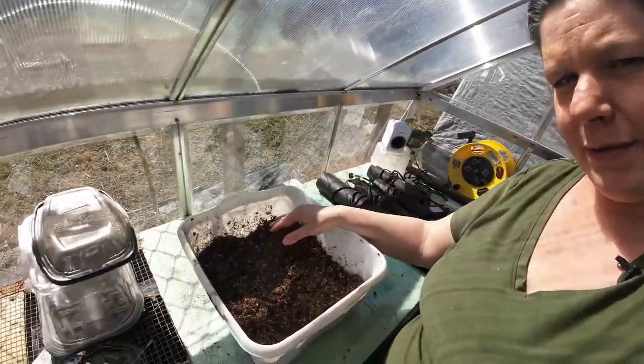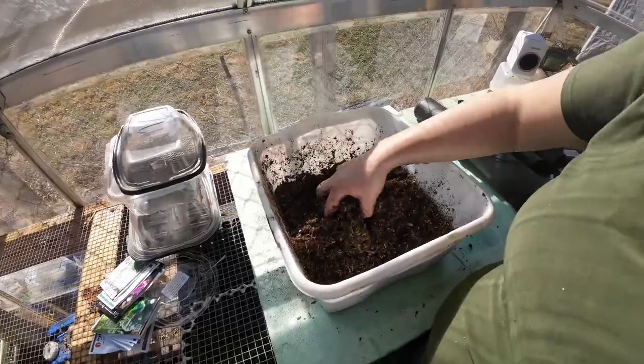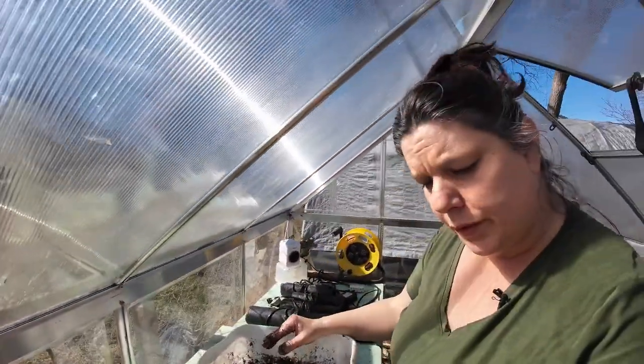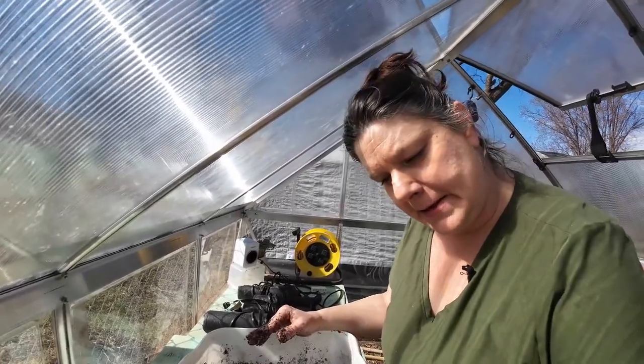Let's go look at the dirt together, shall we? There it is — there's the dirt. We're going to let that soak in the water while I get the trays ready. Let me set you guys back down here and just sit tight for a second.